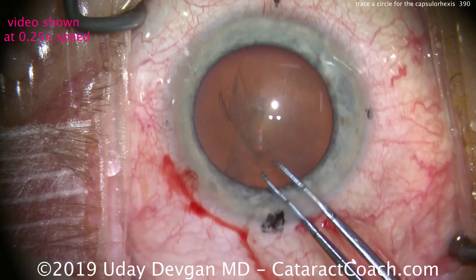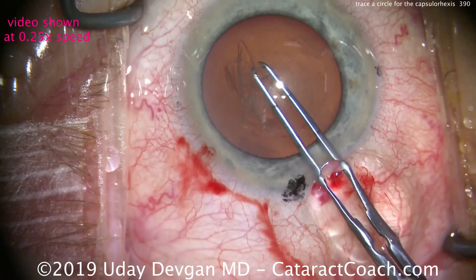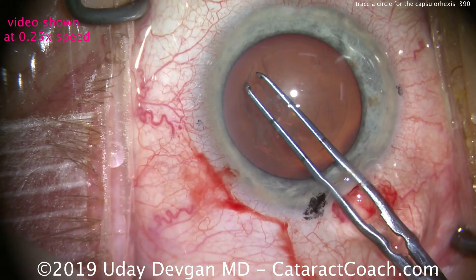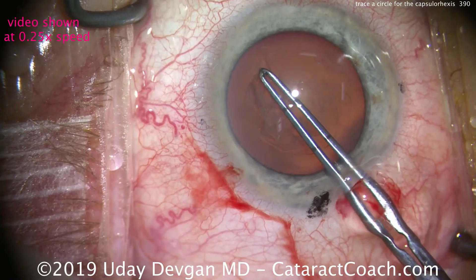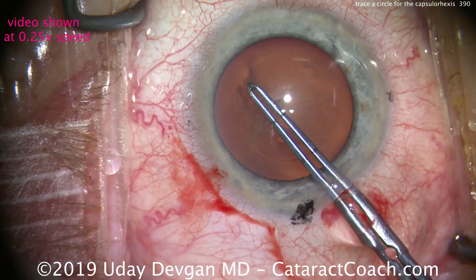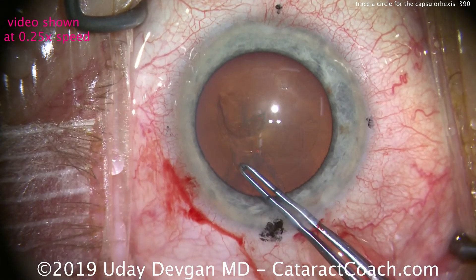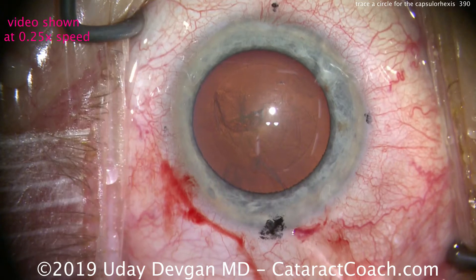We just need one last grab — going in with the forceps, grab it here, and continue that last little segment of our circle. And there we have a nice round capsular rhexis, very accurate. That's the secret as to how we do it.